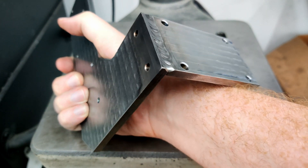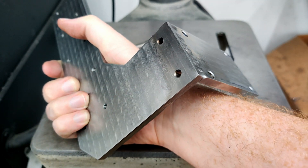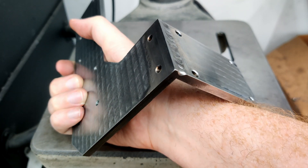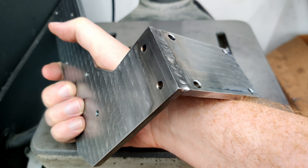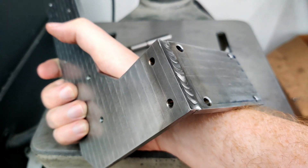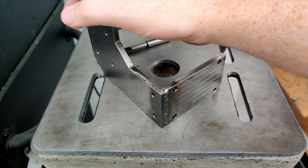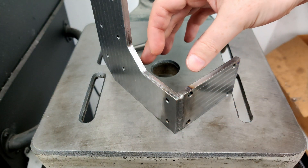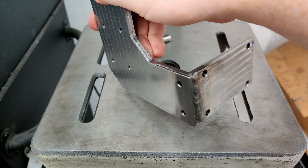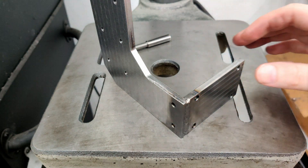For the welding, instead of clamping into an angle plate, I put some tape down and super glued the part into place — that worked well and got everything exactly where I needed it. I put three tacks on there, then welded it. Unfortunately I got ahead of myself and didn't clamp anything down, so heat distortion pulled it to about 91 or 92 degrees instead of 90. I went back and put it in the 6-inch vise and squished it back to 90 degrees.